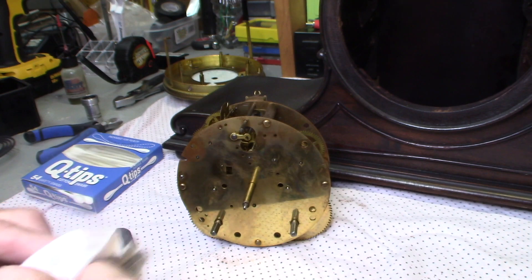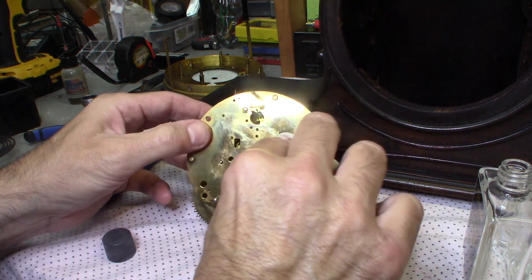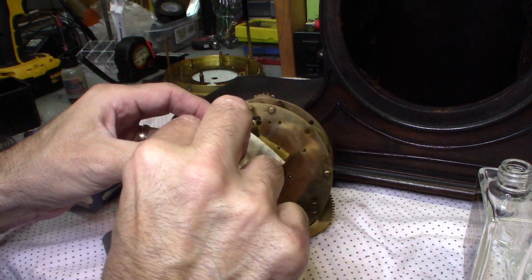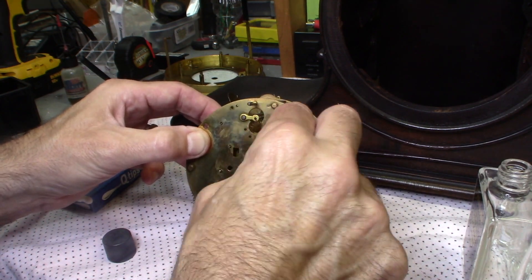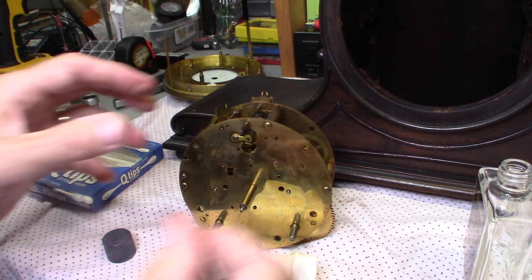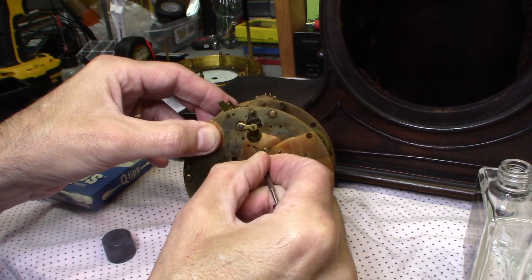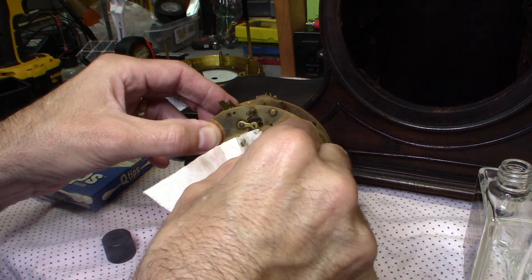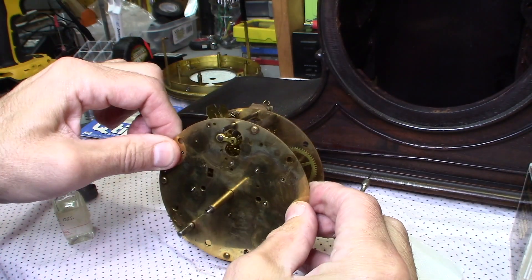My first attack is always to clean all the pivot points and get all the old grime out of there, then see if we can get it running. Depending on how bad the shafts are — sometimes they're really bad. This one here has a lot of movement in it, which is not a good sign. They shouldn't be moving like that at all. Then you've got to get in there and get the old oil out. This clock has probably not been serviced in maybe 70 years. I cleaned it as best I could — it's pretty decent. It's already trying to start running on its own.